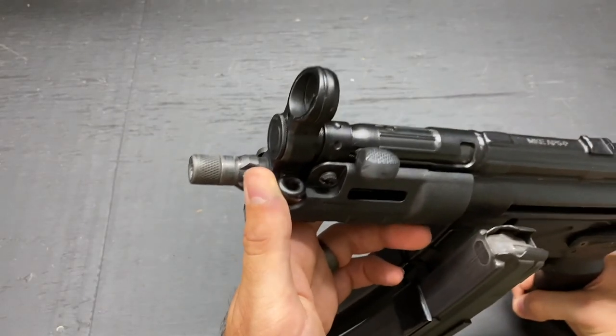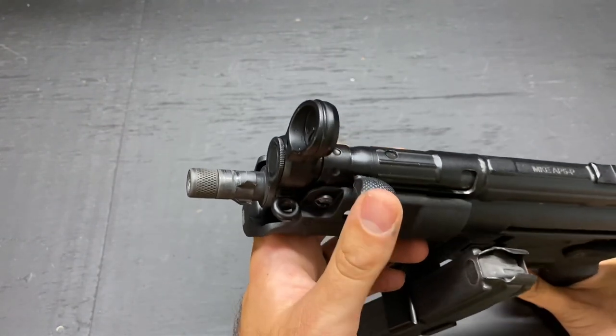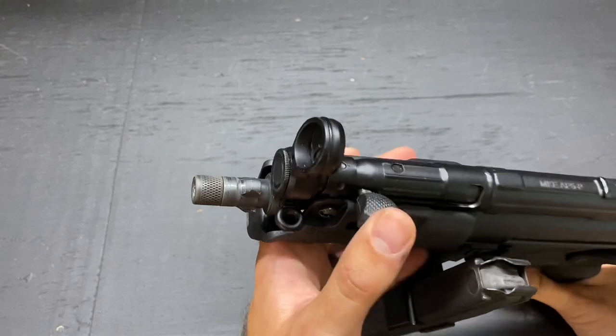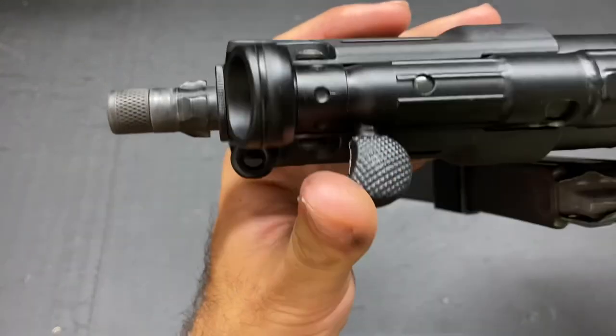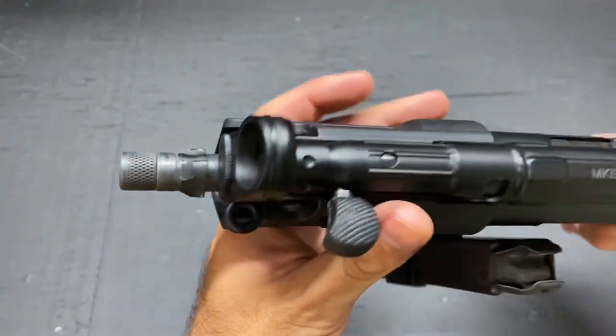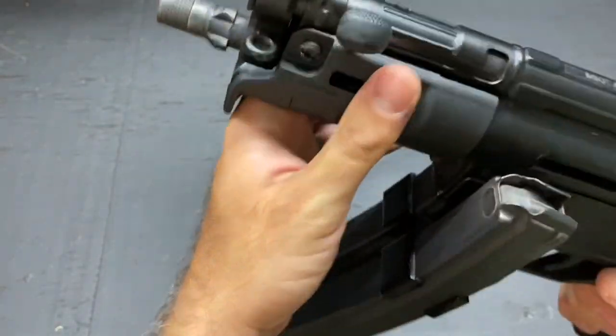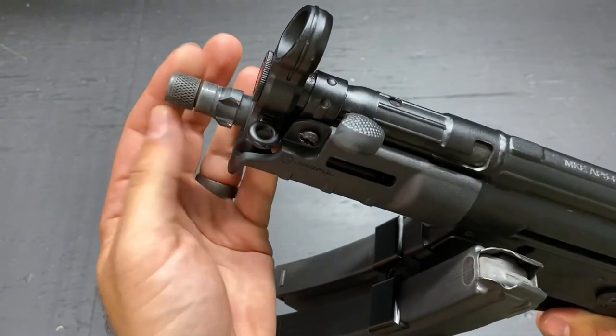Moving forward to the barrel, you have a 5.75-inch barrel, cold hammer forged, which is nice. You have your classic tri-lug system on there, which is my favorite way to mount a suppressor. You also have your 1/2x28 threads with a thread protector if you want to use that.